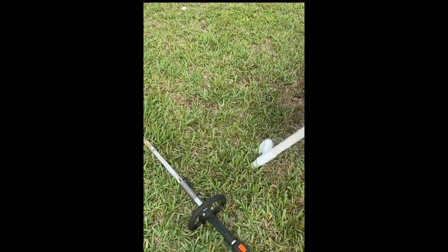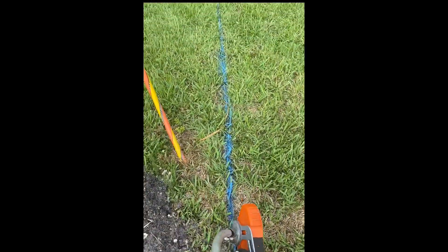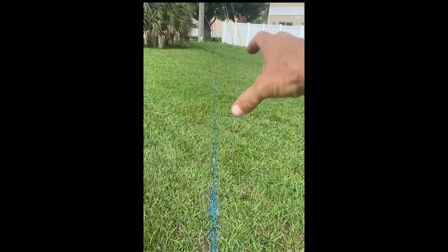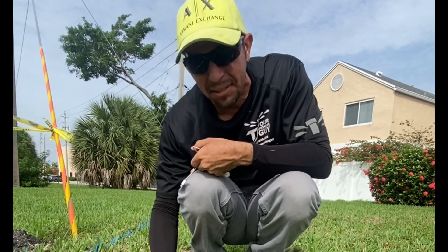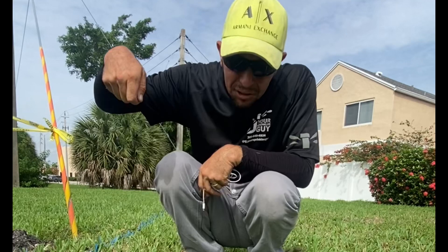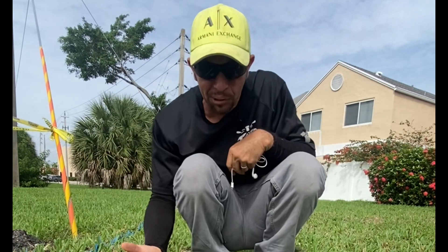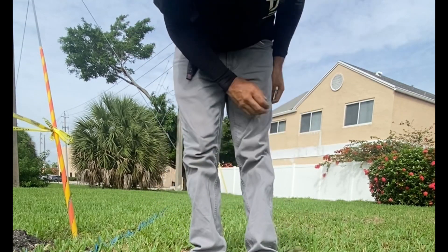Then I'm going to put the edger attachment on, and what we're going to do is edge the grass, because you really want to cut on one side, cut on the other side, and then pull the piece of sod out. So first I'm going to take the weed eater and cut down as much of this grass as I can. This is Saint Augustine grass and it's very stringy, so you have to chop it before you can keep digging — it just makes life a lot easier.